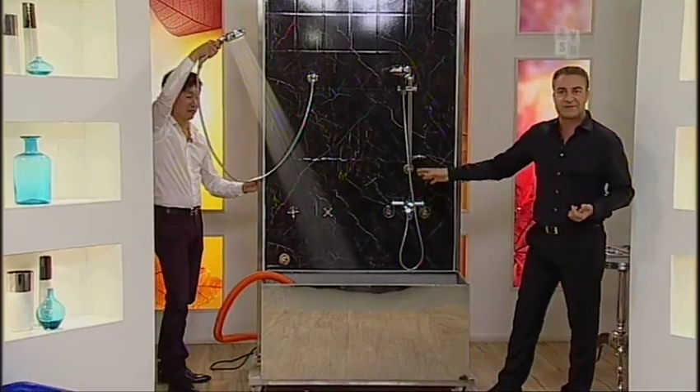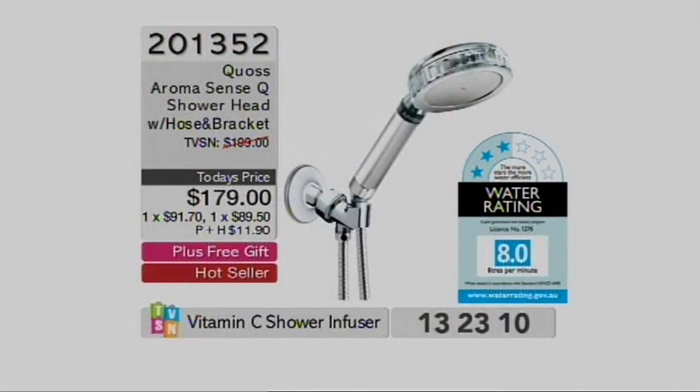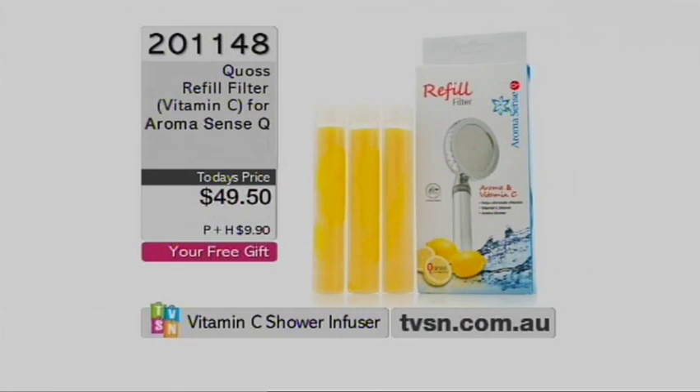We've got bad news for many people — this is limited, meaning less than 10% of the stock I started the show with is now left. That means we have to move on to one of the other shower heads. We're going to show you that gift again — the other 18,000 litres worth of vitamin C. You can buy it by itself if you've already got the Freestyle or the Aura. Item 2-0-1-4-8 for those, but it is free with purchase.